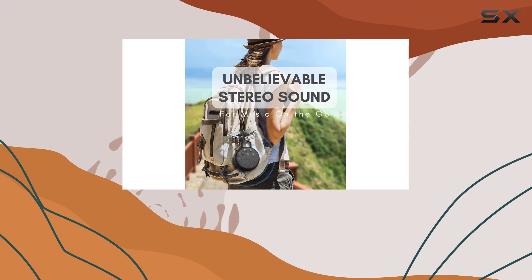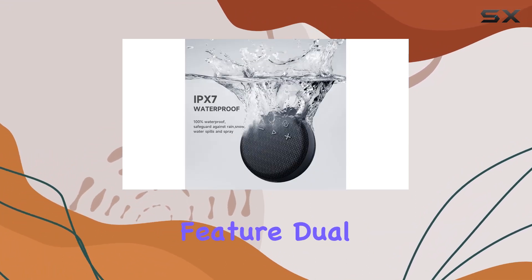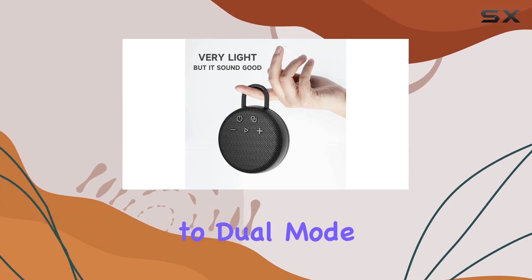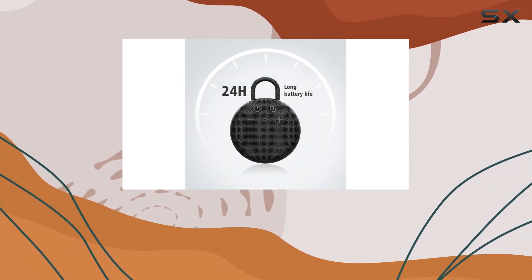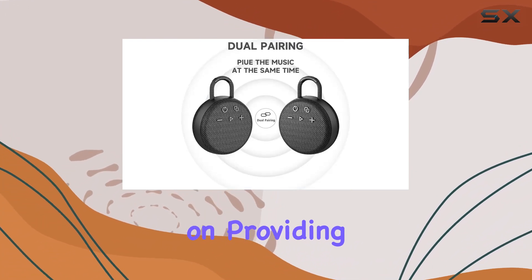No need to worry about it breaking either; the material provides excellent protection. And here's a cool feature — dual pairing. Switch to dual mode and enjoy true impressive music with two speakers playing simultaneously. They automatically link when turned on, providing a seamless experience.